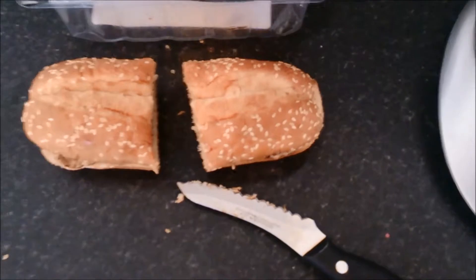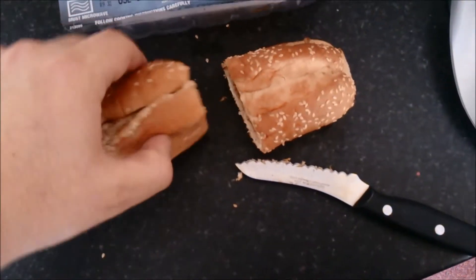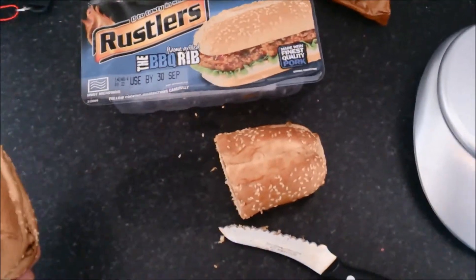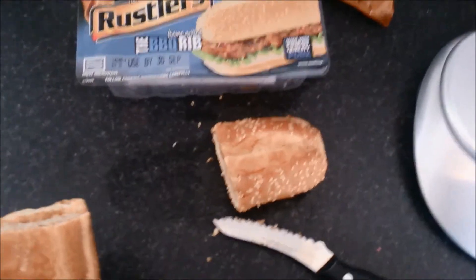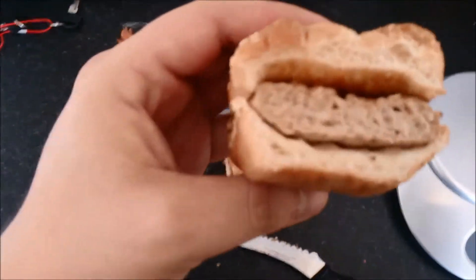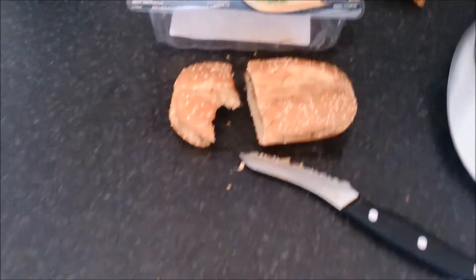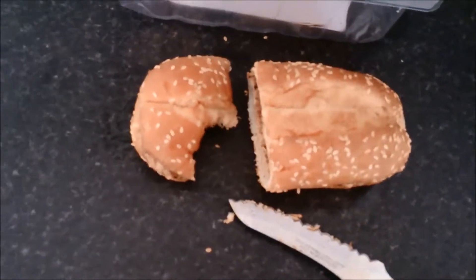Wouldn't it be cool if they brought the McRib to the UK? Because I know this is pretty much what it's trying to be like. Was it ever in the UK? I've seen American reviews of it and it just looks really cool, really nice — with those big bits of onion and absolutely smothered in sauce. Anyway, let's take a few bites and I'll let you know. Literally, straight away, from the very first bite, you can tell there's a huge difference.